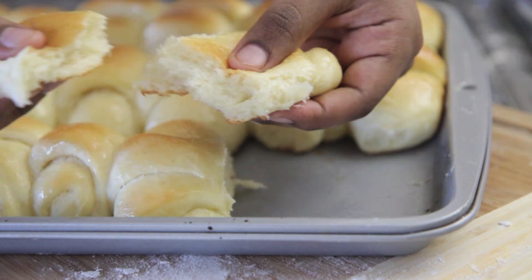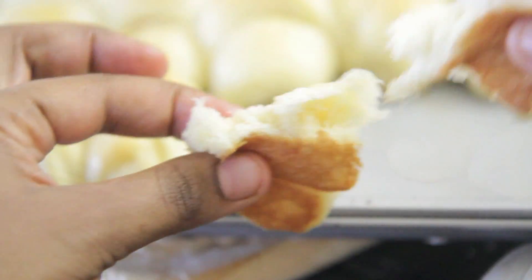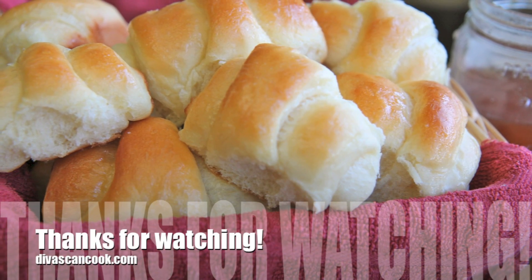They are the bomb, you guys — so freaking good, and they go fast. So be prepared, you might want to double this recipe. They go fast. I hope you guys enjoyed this recipe. Thank you so much for watching. Bye, guys.